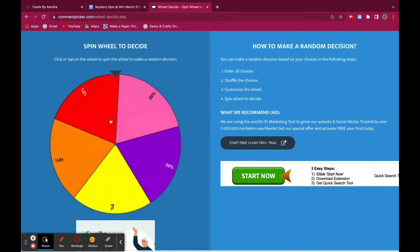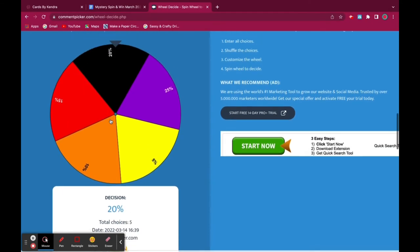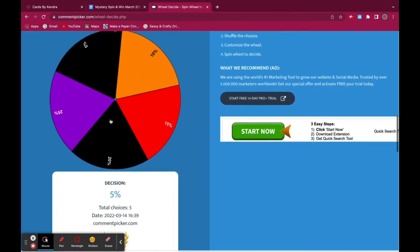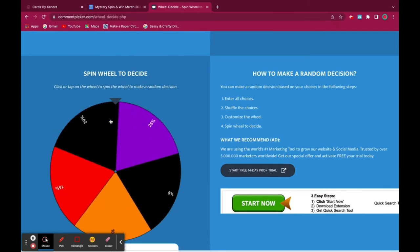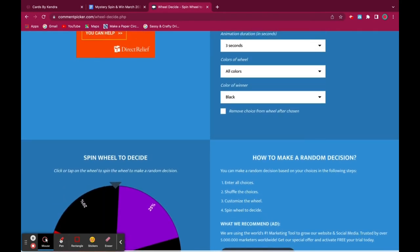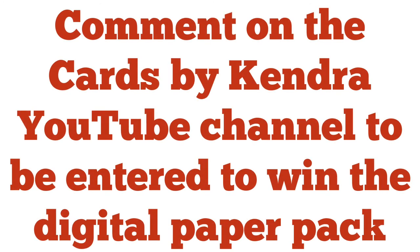Let's spin for the three discounts that will be given to three lucky commenters on the TLC Designs channel during Tammy's live on Thursdays. The first discount is 20%, the second discount is 5%, and the third discount is also 20%. To recap: comment on this video on the TLC Designs YouTube channel to enter to win the discounts, and comment on the Cards by Kendra YouTube channel to enter to win the digital paper pack of your choice. Thank you so much for watching and I hope you have a wonderful day.